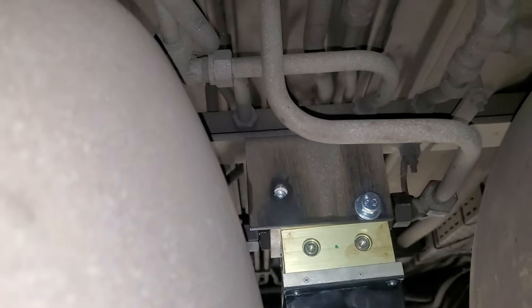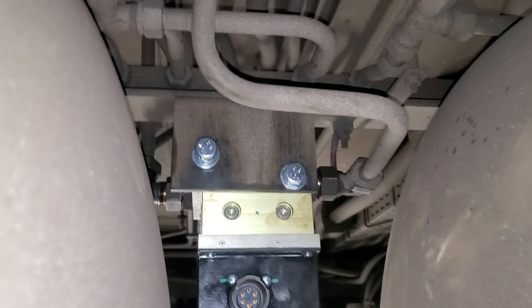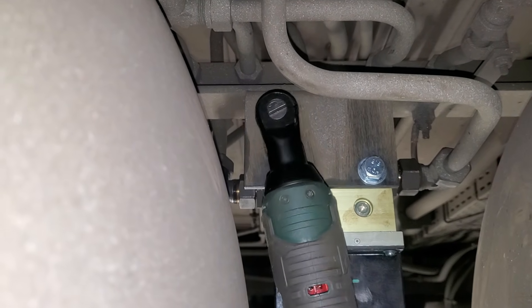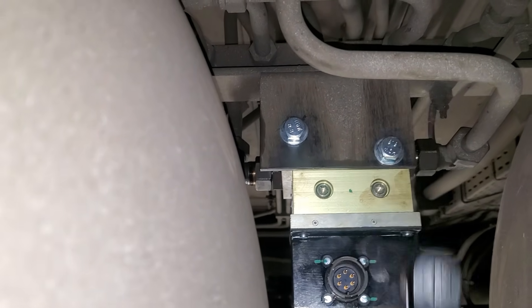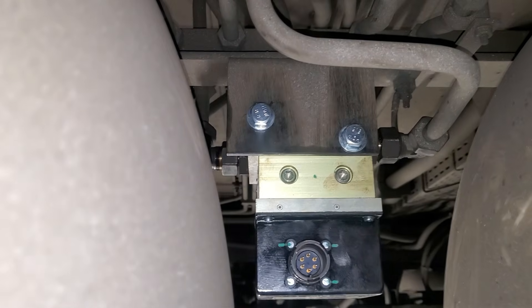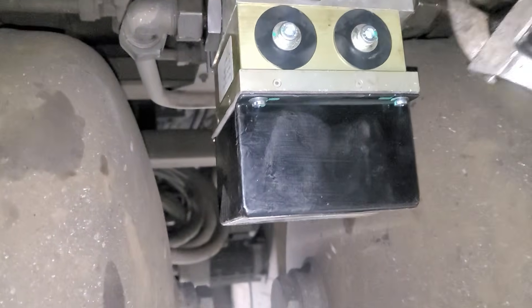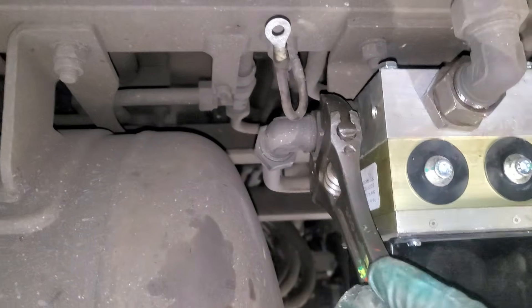Okay, we've got one in. Try and get the other one in now. All right, I've got them in - tighten them up. All right, let's torque them up with the torque wrench. We're back around the front now to finish off tightening up these pipes. Okay, all the pipes are tight now.